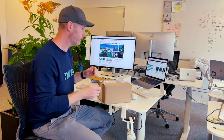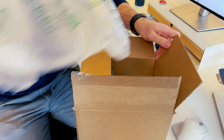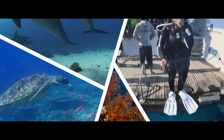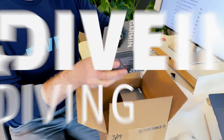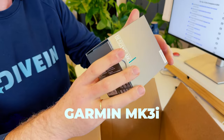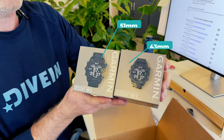I just got this box from Garmin containing the MK3i dive computer in two sizes — both the 43 millimeters and the 51 millimeter. Let's look at what's inside the box. We got the big one here, this is the 54 millimeter Descent MK3i, and then we got the 43 millimeters here — the Descent MK3i. So this comes in two sizes; in just a second I'm going to open them up and show you the size difference.